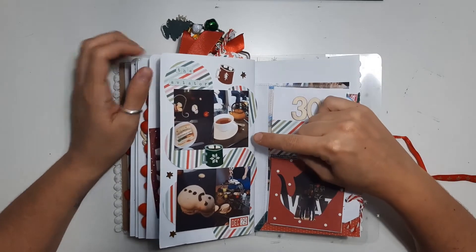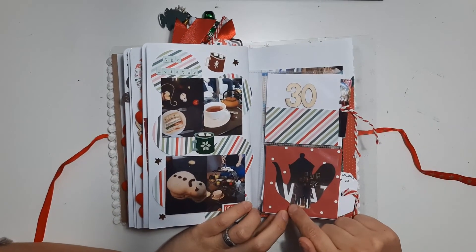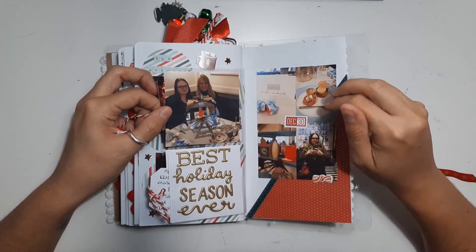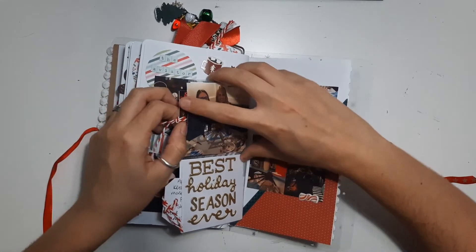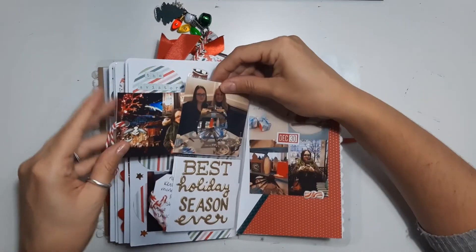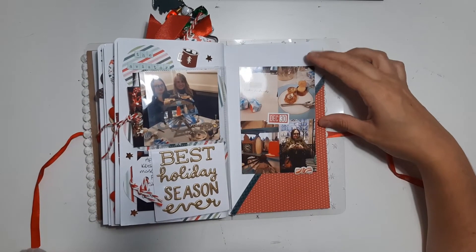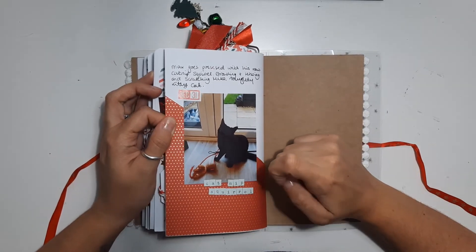On the 30th I went for afternoon tea for my friend's 30th birthday so I've included pictures of that. I've got another page protector with '30' on it and on the Cricut I cut out a teapot and put a photo of us behind it. There's a tag and more photos. On the 30th of December I went to afternoon tea again — I had afternoon tea twice in a row with a different friend. We do London trips every year and go for afternoon tea, so I included more photos in the little pocket and then a tag explaining what we did with a bit of hidden journaling. Then the final picture for New Year's Eve is a picture of my cat with his new squirrel toy with catnip and him going crazy.